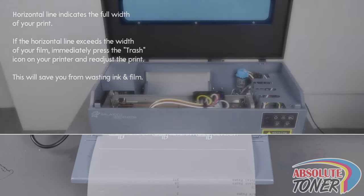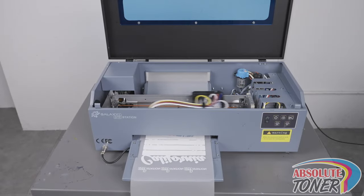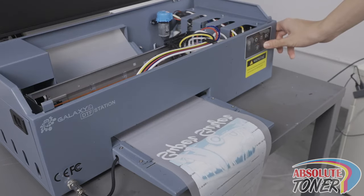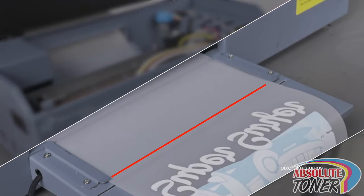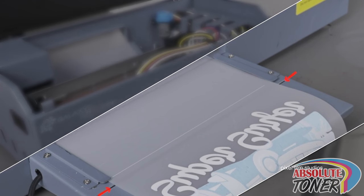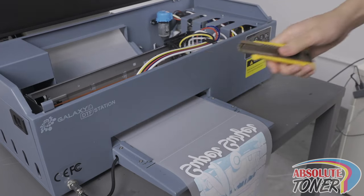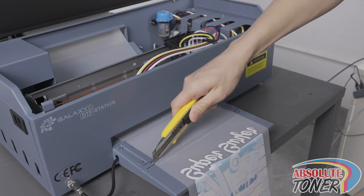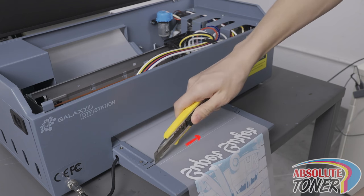Once the blinking light on the power button turns solid, you know that your print has been completed. You will see another horizontal line at the bottom of your print, indicating that your entire print file has been printed. Use the exit button to push the media out until the bottom horizontal line lines up with the cut line. With one hand, hold the media taut — remember that the ink is still wet. With the other hand, take a sharp blade and cut the film to release it. Since your other hand is holding the film taut, the cut should be clean and you should be able to catch the film as the cut is finished.